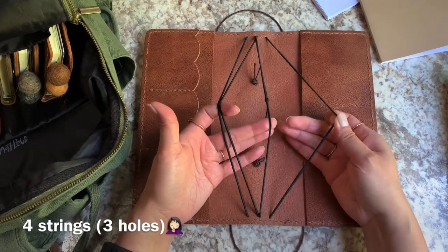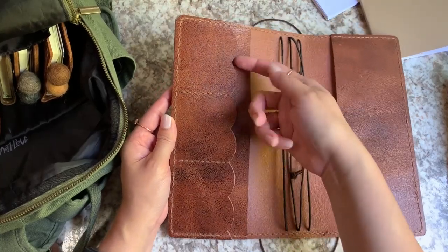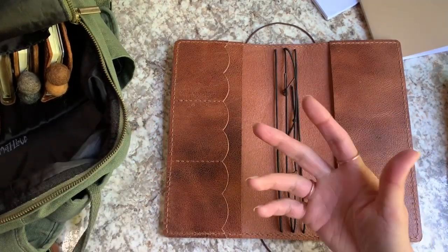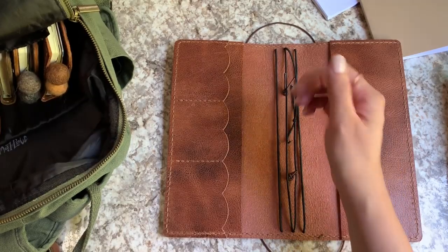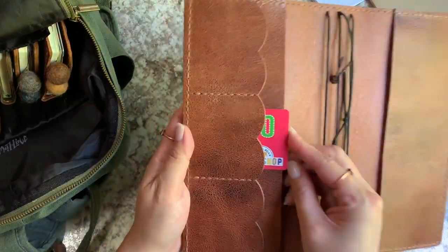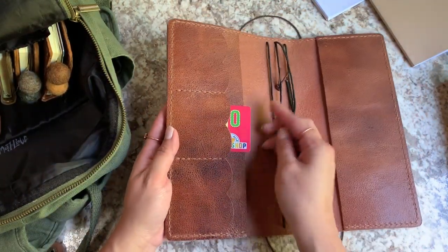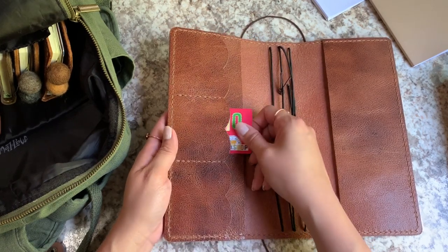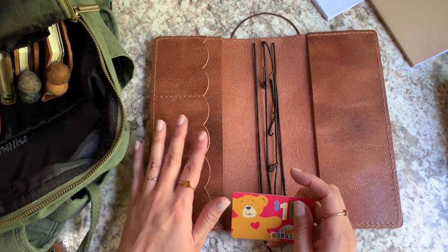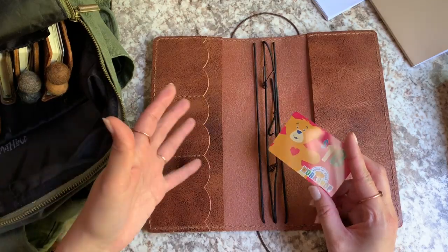You can see the double closure elastic right there. This just has three strings — a full-length pocket, a full-length pocket back here, and then these are card pockets. But because this is so tall, these are pretty roomy for a standard credit card. Here's a Build-A-Bear card, which is just a standard credit card size, and you can see how it fits. There's room everywhere but these are tight enough that the cards aren't falling out at all. This is just for credit cards and store cards we no longer use but still happen to have, so I keep them here as a holding area.